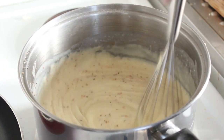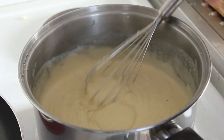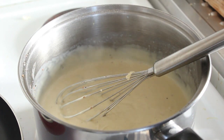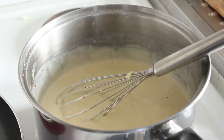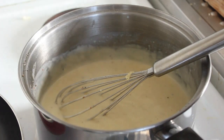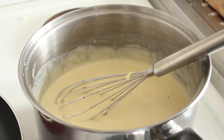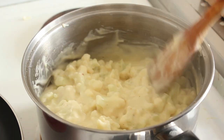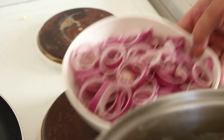Whisk that in and turn the stove off. What a beautiful, beautiful cheese sauce that is — oh my gosh, what a beautiful tasting cheese sauce. Now let's get the cauliflower in — I'll put it in in batches. Now we're just going to fold this in. That's all perfect. So now we can do our onions.